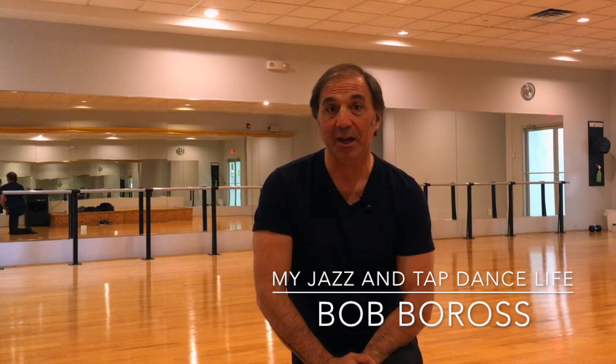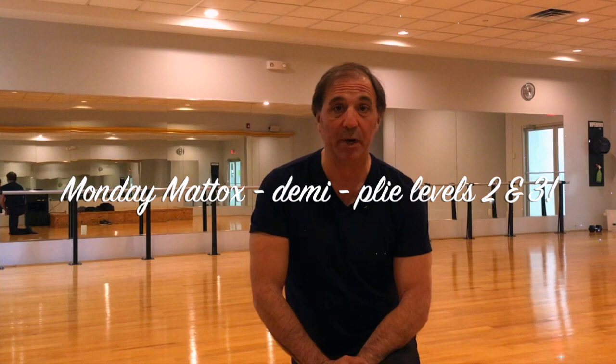Hi, I'm Bob Boros and this is my jazz and tap dance life. Today is Monday Maddox. This past week I started an episode where I demonstrate some of the technique exercises of Matt Maddox, who is one of the legends of jazz dance. His technique he calls freestyle jazz dance, and I was fortunate to work with him for over 20 years. It's a very demanding technique both mentally and physically.